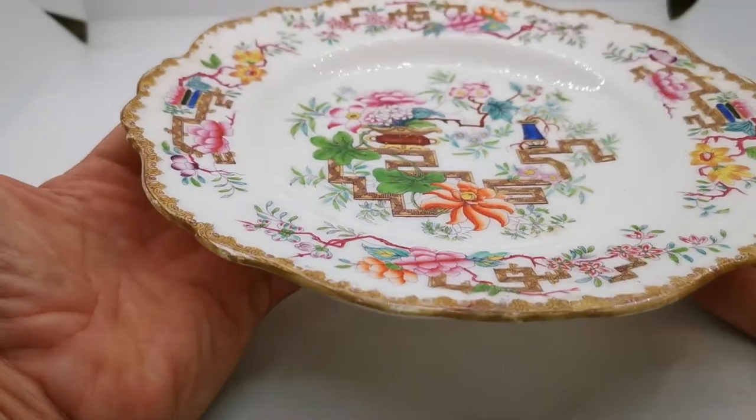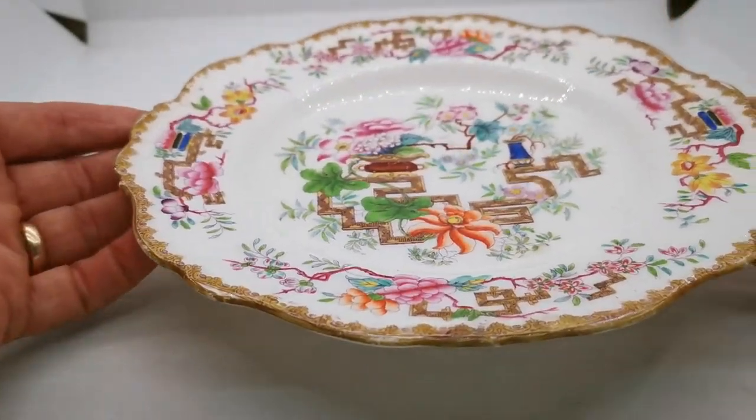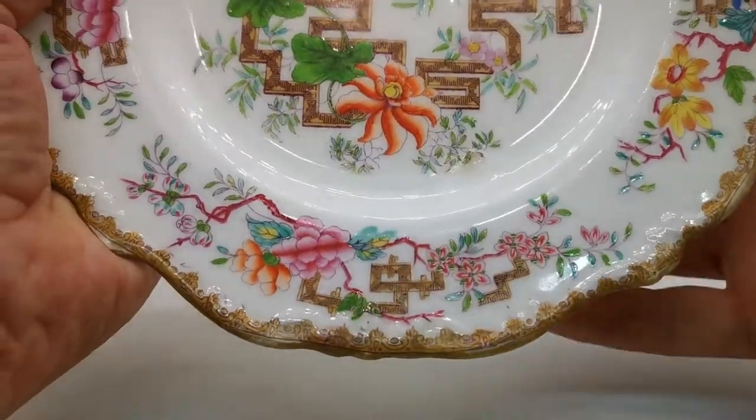No crazing on this glaze. Very rarely is that the case in Minton — they use good quality glazes for their production. This is porcelain china, not ironstone, so it's translucent.